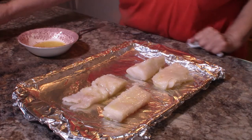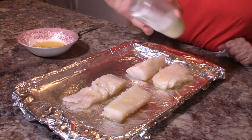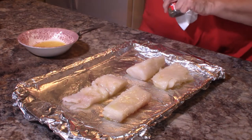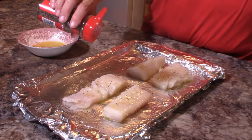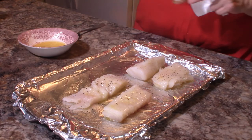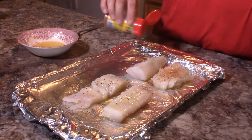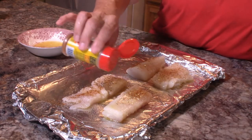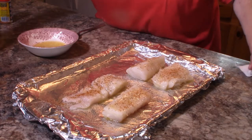Next I'm going to take a little bit of salt and just salt these, and a little bit of pepper — just a little bit, not much. Then I'm going to take some Old Bay seasoning and sprinkle these with it. That will give them a really good taste — this seasoning works really well with fish and most seafood. I even put it in my hush puppies when I make homemade hush puppies.